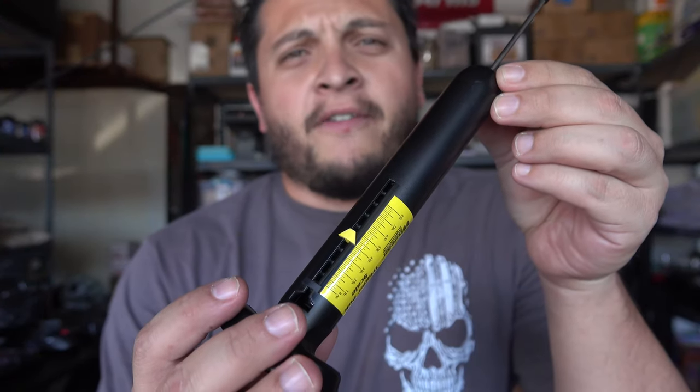As you guys can see, it's a four pound trigger pull on that trigger. It's four pounds every time — I've done it many times.